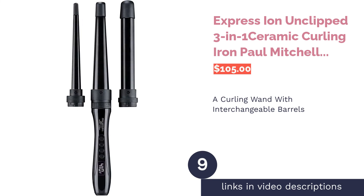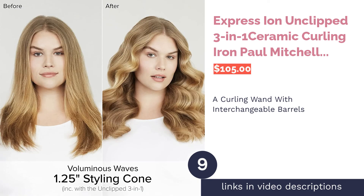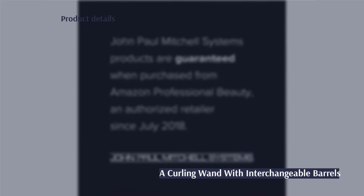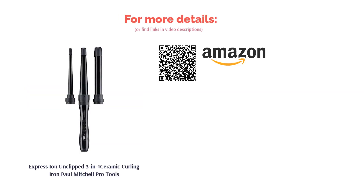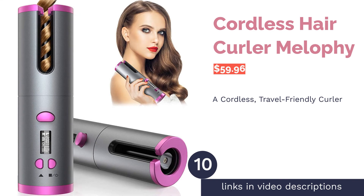The next product is the Express Ion Unclipped 3-in-1 Ceramic Curling Iron by Paul Mitchell Pro Tools. This curling wand uses negative ions and infrared to gently heat hair from the inside out without too much drying, which also leads to longer staying power. You get three interchangeable barrels to achieve ringlets or loose waves. A few reviewers mentioned their hair smelled weird after use and some had issues with the device not turning on, but many customers noted their hairstyle stayed in place regardless of weather, and liked that it heats up quickly and suits all hair types.